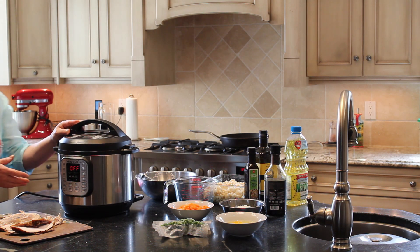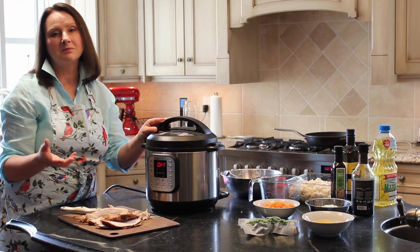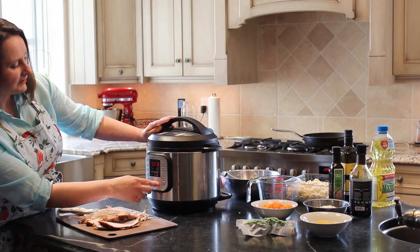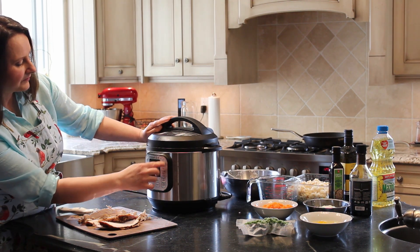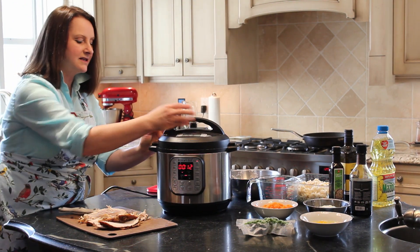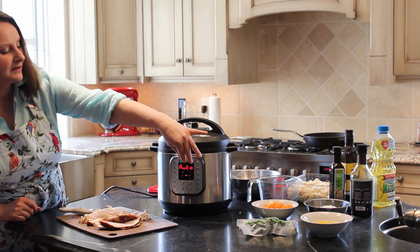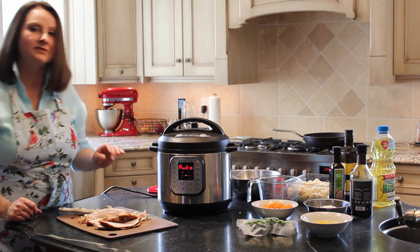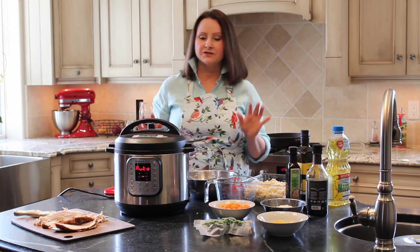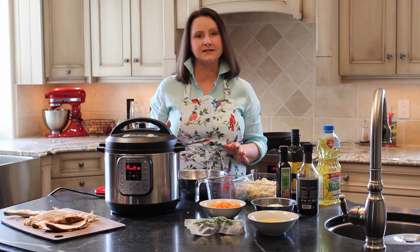My Instant Pot is the Instant Pot Duo and it has settings. Your Instant Pot might have a different setting than mine, but mine has a rice setting. I just press the rice setting and that's as easy as it gets — it'll cook the rice perfectly for me. It says 12 minutes, so it'll cook for 12 minutes and then automatically turn to warm. Even if you're not around when it's finished, it'll just switch to the warm setting.